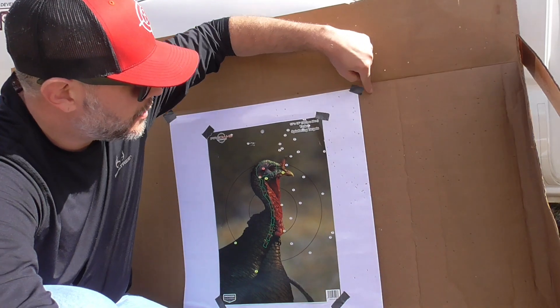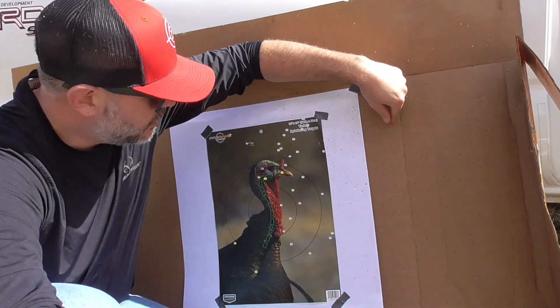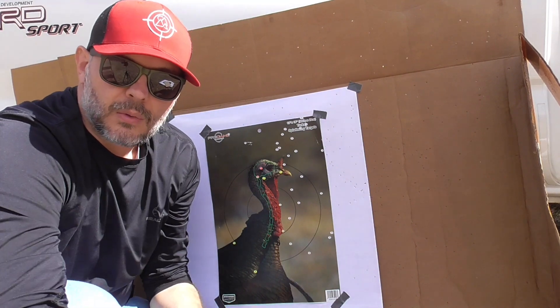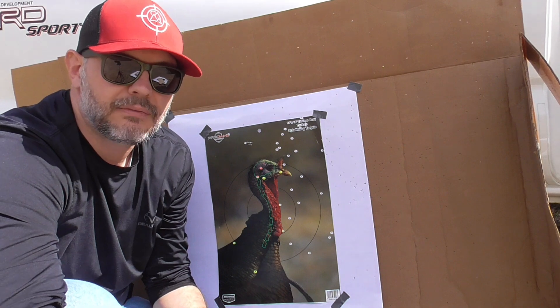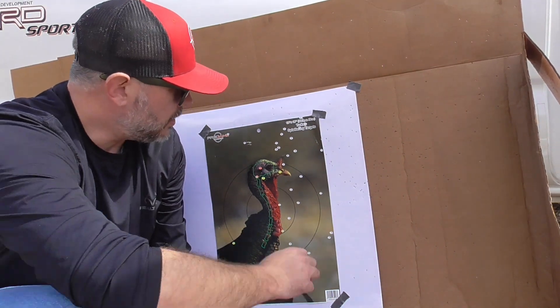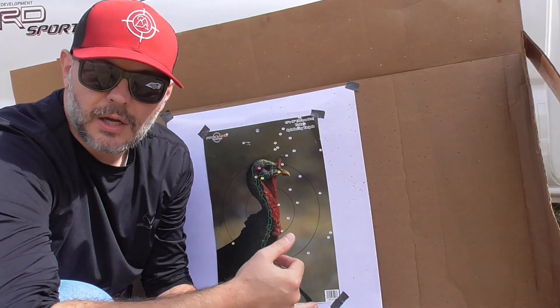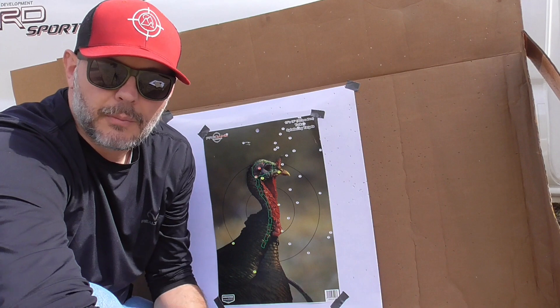If you look at the pattern as a whole though, the bulk of the pattern is right here and it's probably within a 10 inch circle — you're probably going to have at least 50 to 75 BBs. So at 40 yards with the Mossberg 835, those Winchester Supreme 3.5 inch, 2 ounce, number five shot loads put the pattern there.